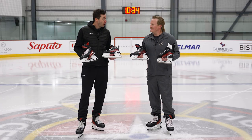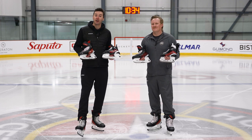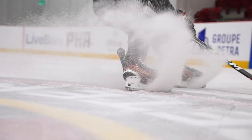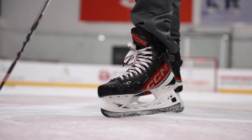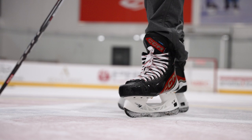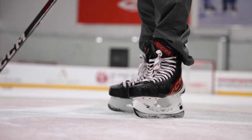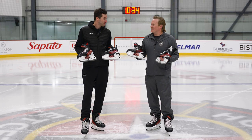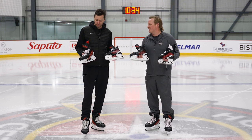Our goal with the FT6 Pro line specifically was to really make the best fitting, most comfortable skate that CCM has ever come out with. Obviously we have some real interesting performance technologies in here, but really the focus was to make the most comfortable skate so that any player is going to be convinced as soon as they put it on their foot. It's something you notice immediately when you slip your foot into the skate.